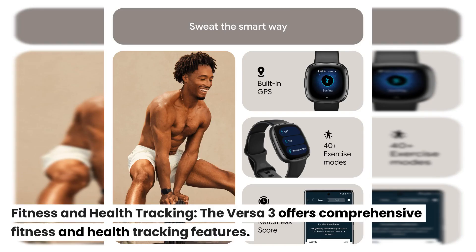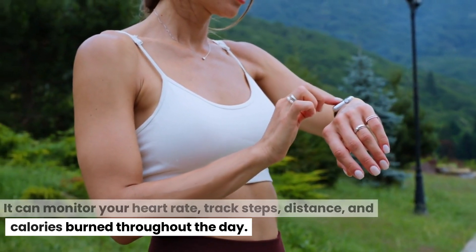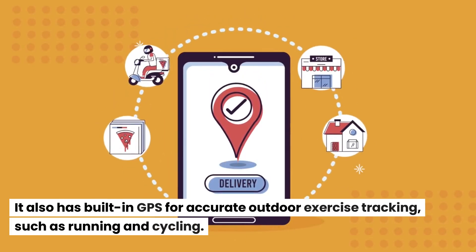Fitness and Health Tracking: The Versa 3 offers comprehensive fitness and health tracking features. It can monitor your heart rate, track steps, distance, and calories burned throughout the day. It also has built-in GPS for accurate outdoor exercise tracking, such as running and cycling.